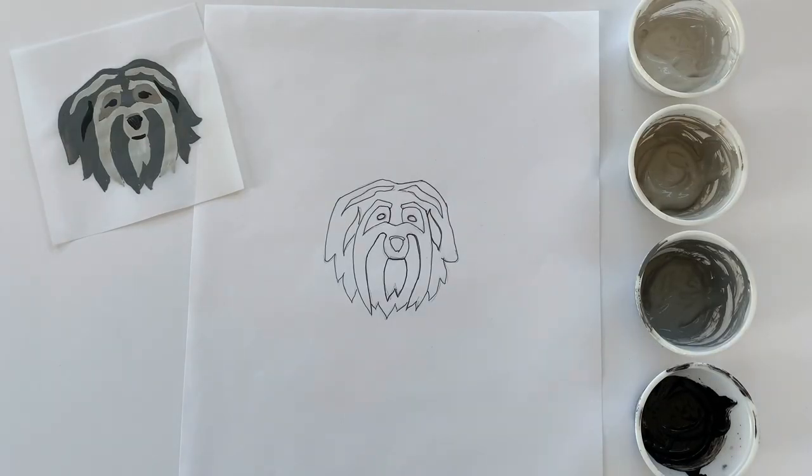Hey everyone, this is Abby from Abigail Cecile. I'm going to show you how to paint a portrait of your pet onto a needlepoint canvas.